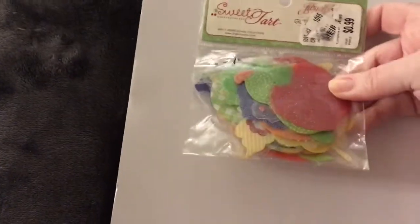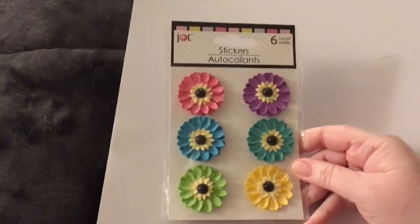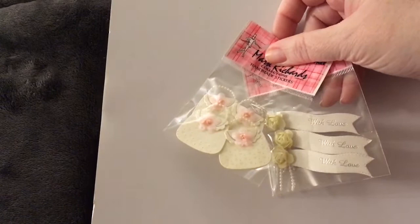Here you get these Tim Holtz reinforcers — they're really cute. You got this Close Knit Crate Paper — I believe they're brads or buttons, not sure. You got these ephemera called Sweet Tarts — I don't know what material they are, but they're cool, all fruit. Got these flowers — I love those. I think I have a pack I kept for myself. Got these Recollections flowers. Got these little purse things that say 'with love' stickers. Okay, we're getting down to the last little bit, not too much more to go.